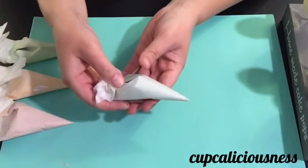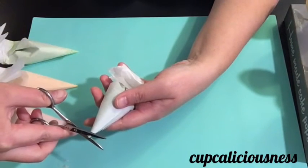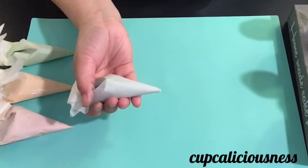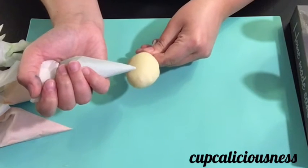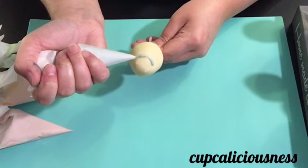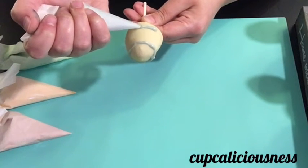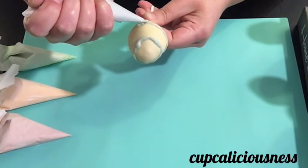I've got four bags of white chocolate with different colors — I've added some blue, pink, yellow, and green. Cutting off the tip, I'm just going to pipe the colored chocolate all over the cake pop. You can make any design that you want, from circles to stripes to stars and flowers — use your imagination and your creativity.